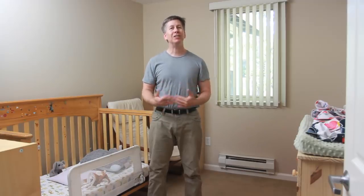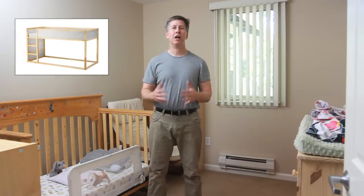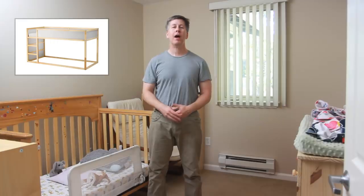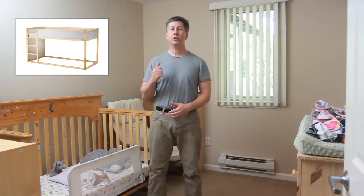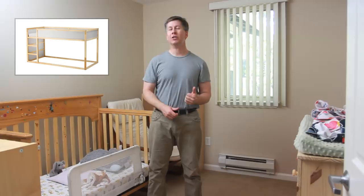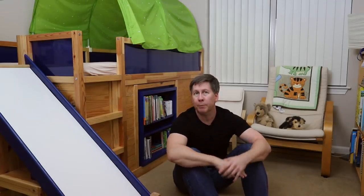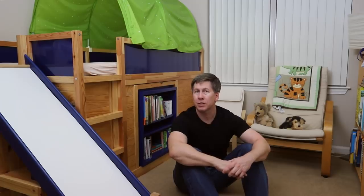Well, that initially seemed like a tall order but I decided to give it a try. Since the Kura bed is the perfect piece of Ikea furniture to modify and because it worked out well last time, I went with the Kura again and decided to do the same thing as before — buying two Kuras, one to use as the bed itself and to cannibalize the other so that all the additional stuff matched. When my daughter first described her dream bed as a fairy princess castle, I knew it was going to be a challenge.